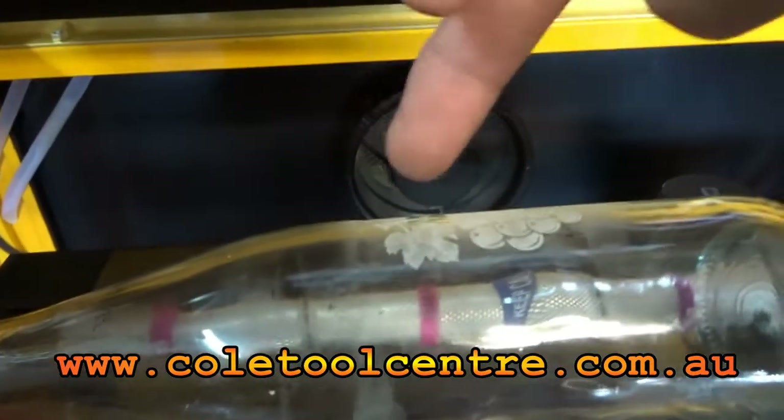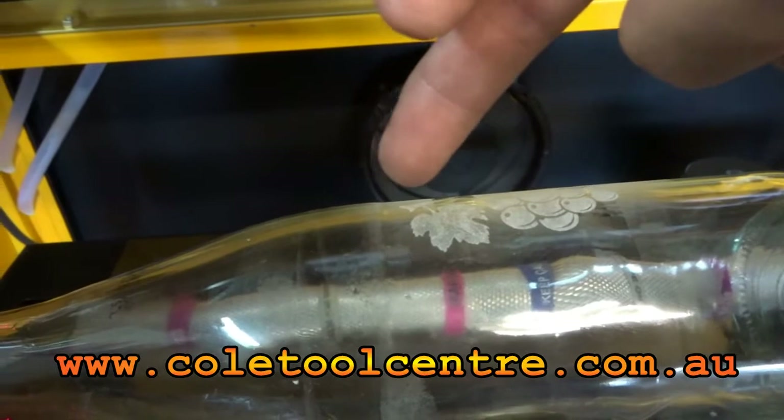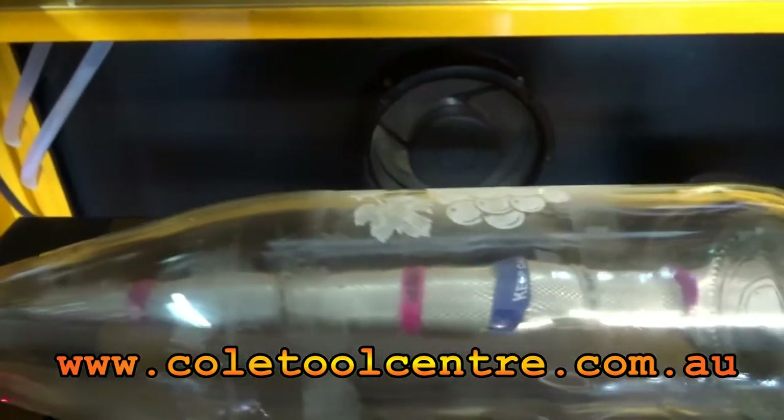Once we set it and say we're going to have an offset of say two here to bring it to here, it will then come to that position when we're ready to engrave.